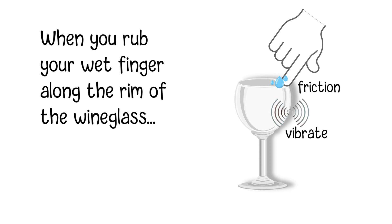The vibrations produced by your finger rubbing the rim are transmitted throughout the glass. As the glass vibrates, it deforms slightly, flexing back and forth. This deformation generates sound waves in the air, which we perceive as sound.